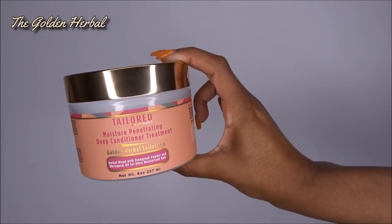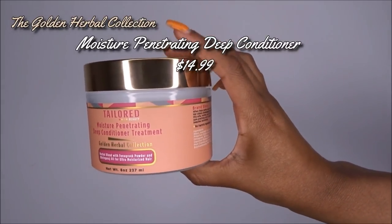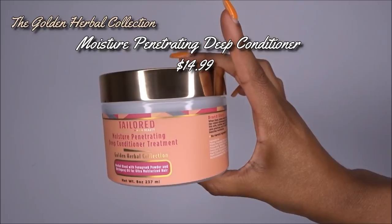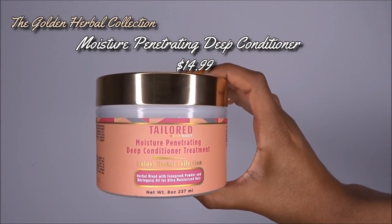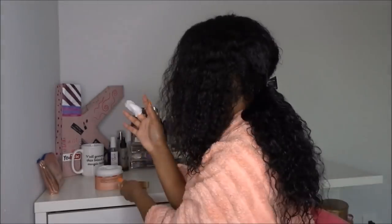Now I'm going to be deep conditioning. I am using the Tailored Beauty moisture penetrating deep conditioner treatment. I love this deep conditioner — it smells amazing, the packaging is beautiful, and I'm so glad they gifted this to me. I also did a twist out video using these products, so stay tuned for that.